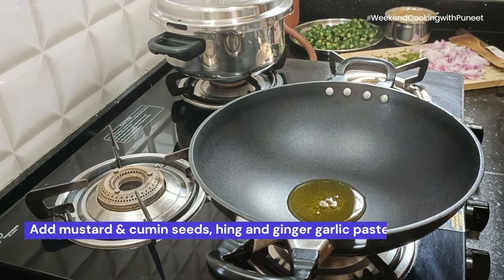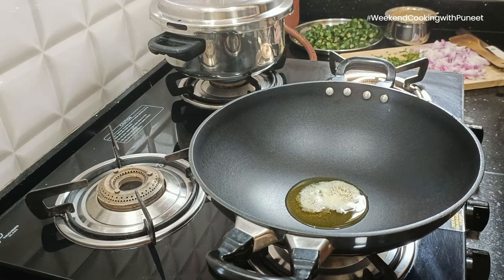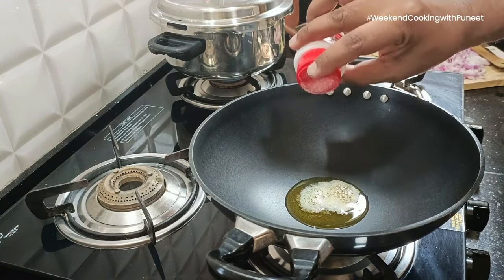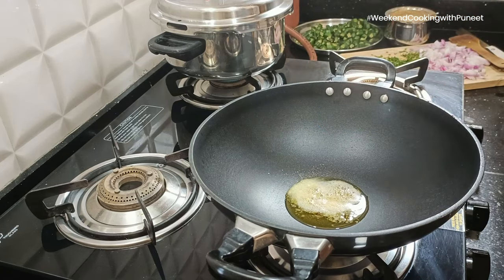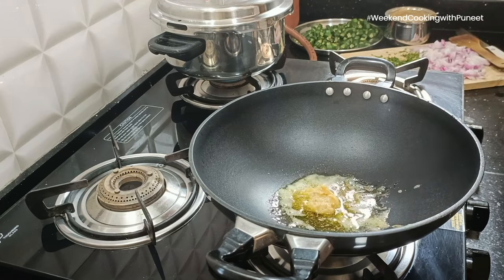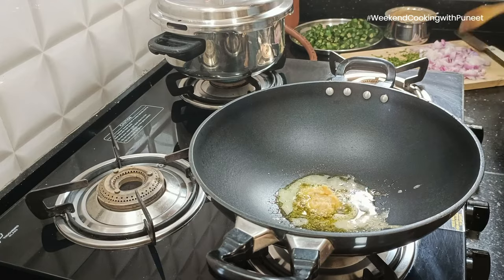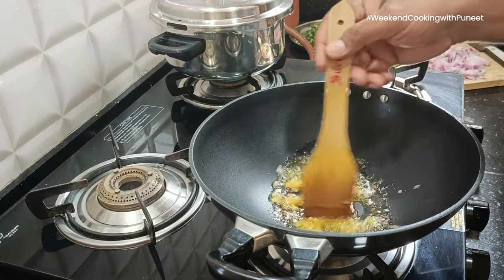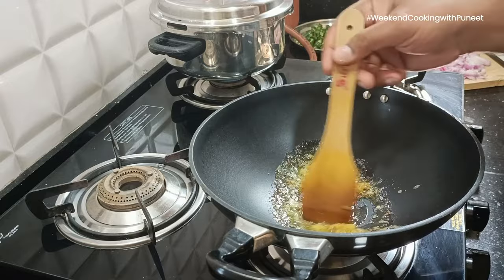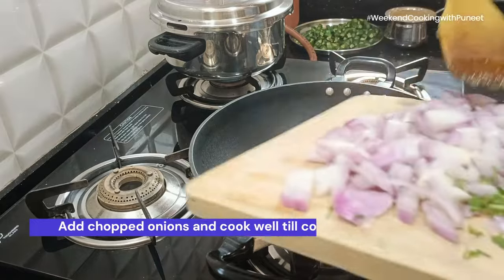Switch on the pan on medium flame. Add a little bit of ghee, some mustard seeds, cumin seeds, a little bit of hing, and some ginger garlic paste. Once this is hot, mix up all these things and then bring in the onions that we had chopped and kept aside earlier.